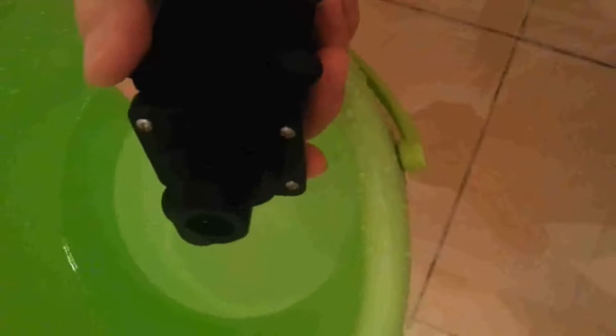So this pump has many uses and is so powerful. If you are interested in our products, you can contact us.